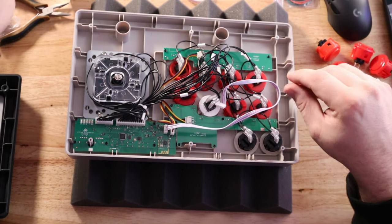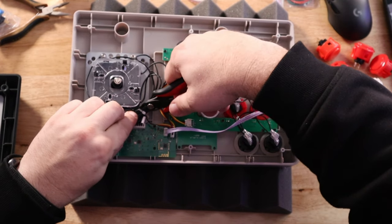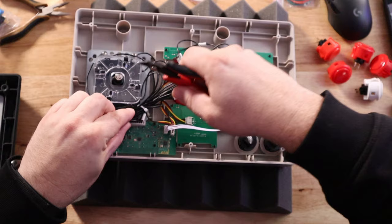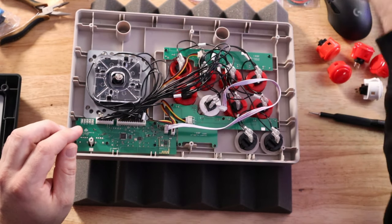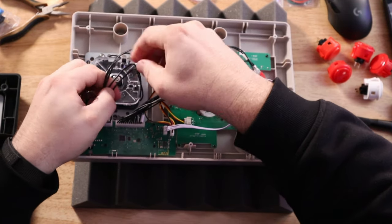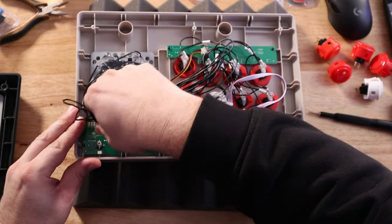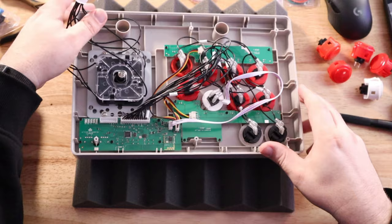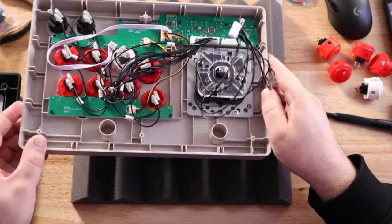Let's first get rid of this zip tie. When you get rid of it, be careful not to cut any of the cables. I'm just going to get rid of that to get it out of our way, separate these cables so we know where we're at, and pull this harness off of the board. Very easy. Now let's just get this joystick right out of here.